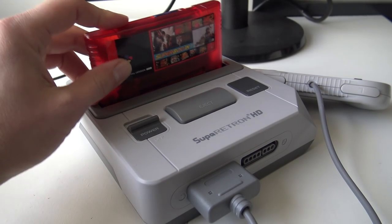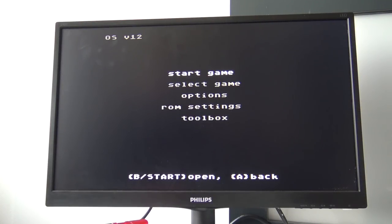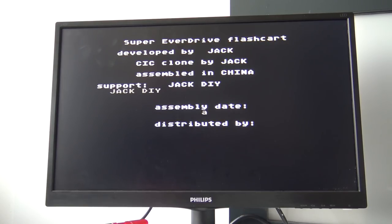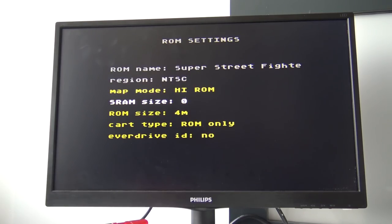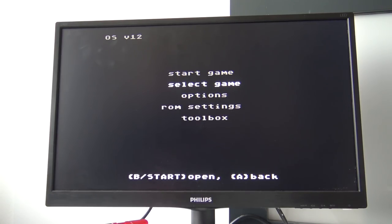For this video I am going to use the Super Retron HD. So I am powering up — this is what we are going to get: it is a very basic menu, no fancy menu, which is what you'd expect since it is not a multi-game card, it is just a basic Everdrive. Same as the Mega Drive version — you get this basic menu. In the toolbox we have things like update OS, information about the Super Everdrive, ROM settings, and a lot of options. Here we can select the game you want to load in, and pressing start loads up the game you started last time.